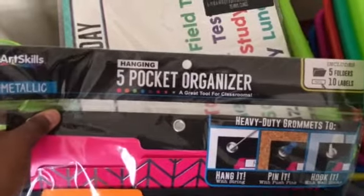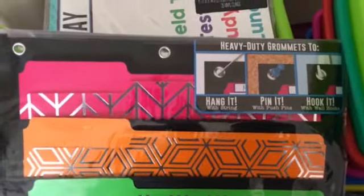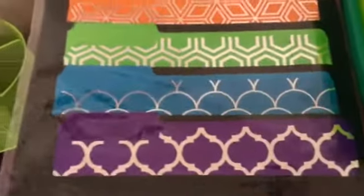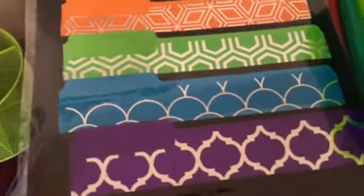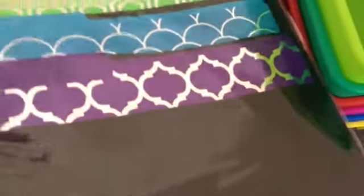So I found this hanging five-pocket organizer. I like the metallic detail and there's five pockets with labels included. I have to figure out a way to mount it, but I'm psyched to use these for organizing original copies — like the originals of whatever I want to copy on Monday goes in here, Tuesday, Wednesday, Thursday, Friday. It could also be for things I need to file — like a staff meeting handout from Monday. I think that's going to be super helpful.